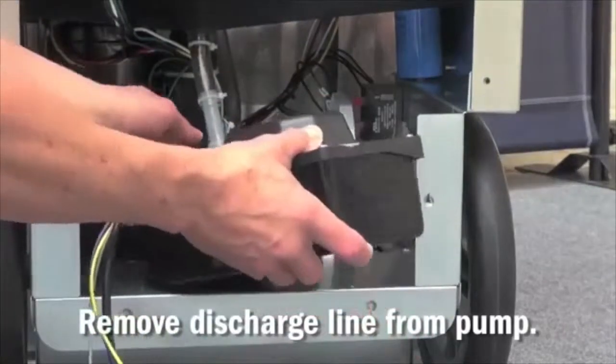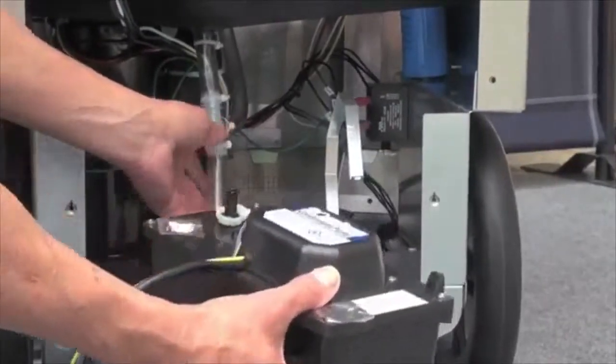Next, simply slide the condensate pump from the dehumidifier.